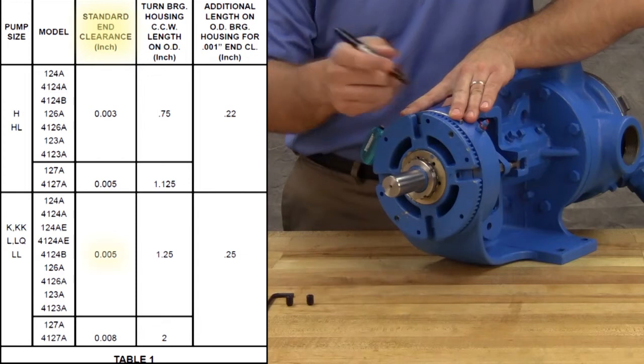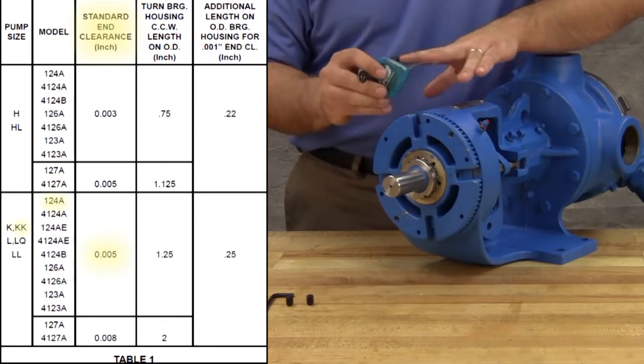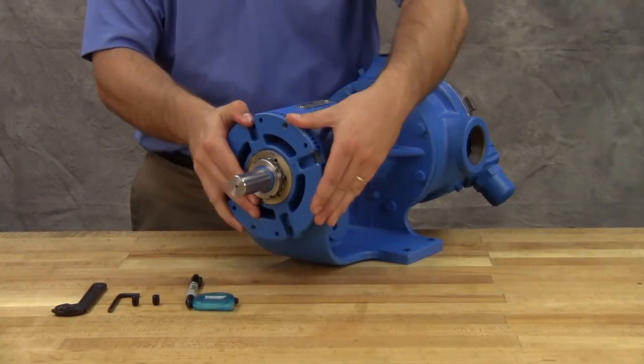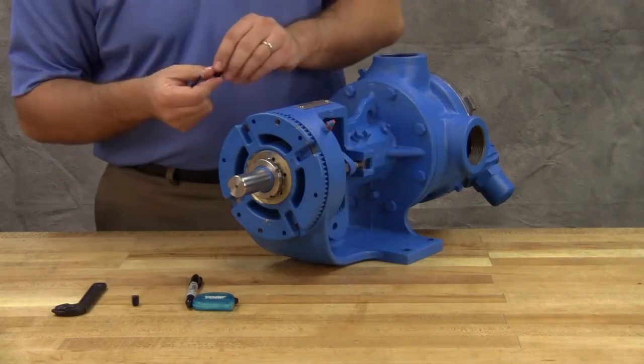Here we require five thousandths of an inch end clearance for a model KK-124A pump, so the mark is made one and a half inches away. Rotate the thrust bearing assembly counterclockwise until the bearing housing mark aligns with the second mark.